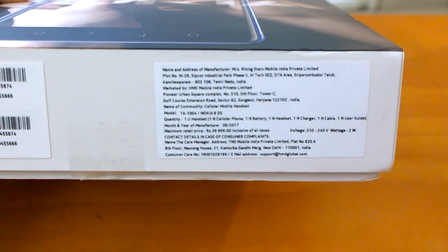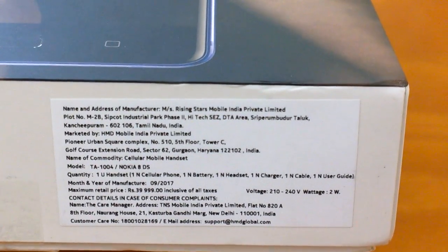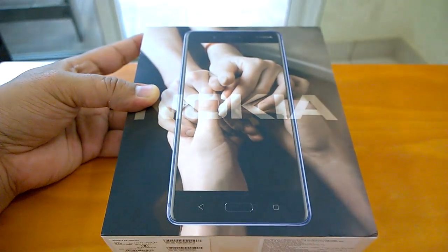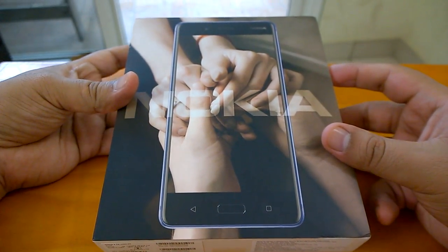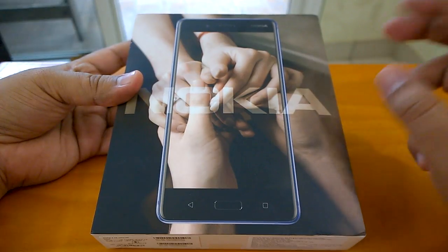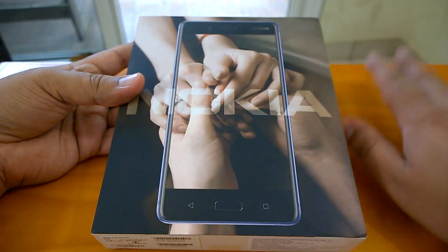One really noticeable thing is that this is a Made in India device. HMD is standing true to its promise that all phones sold in India will be made in India. This helps HMD keep costs low and appeals to consumers who prefer Made in India products — a really good strategy. Nokia 8 went on sale today in India for Rs. 36,999, which is a very sweet price for a Nokia flagship. You can check Nokia Power User for links to buy the Nokia 8 online.